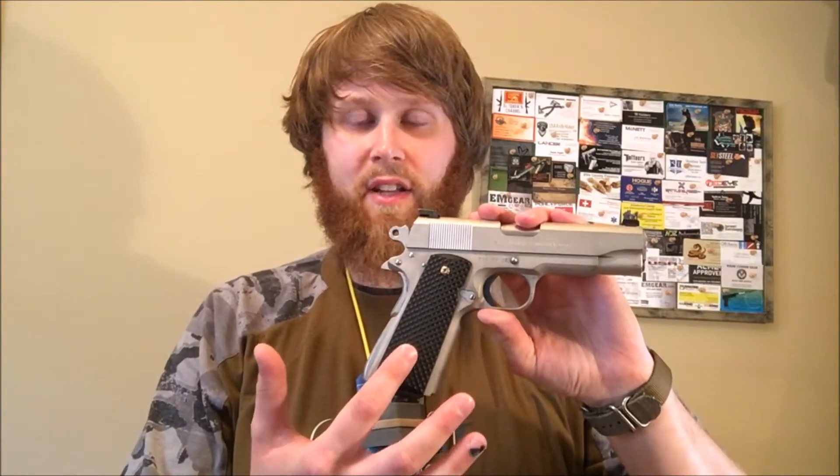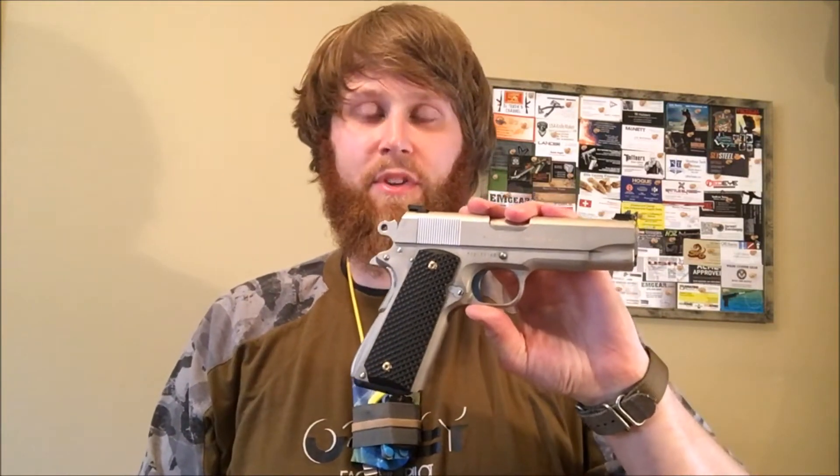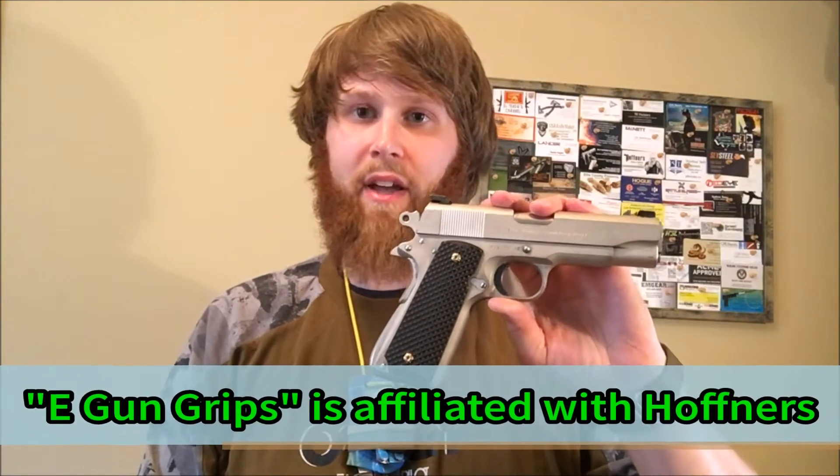Hey guys, it's Mr. Leonidas here. Hope you're doing well. Just have a video review of some really nice custom 1911 grips. These were sent to me by Mr. Brian Hoffner. These are the E-Gun grips. They're G10 based.